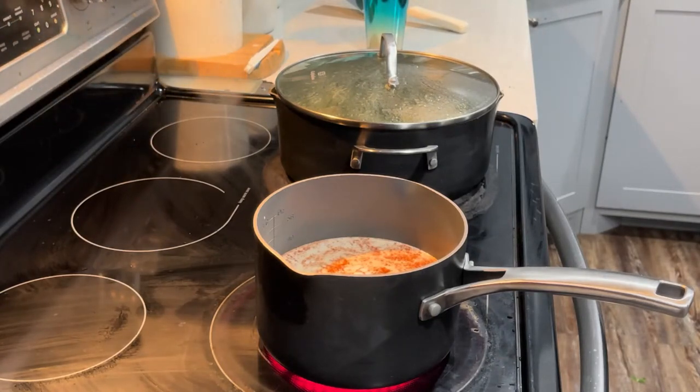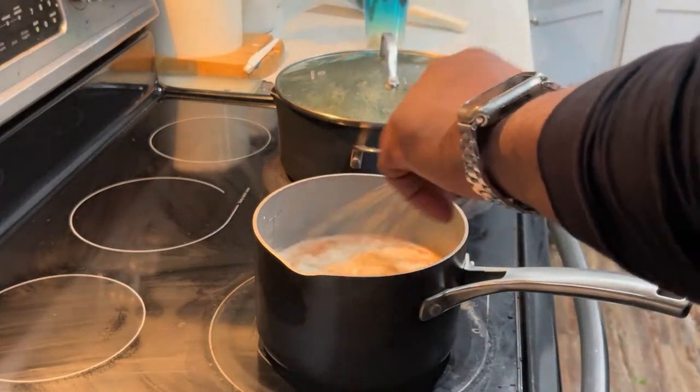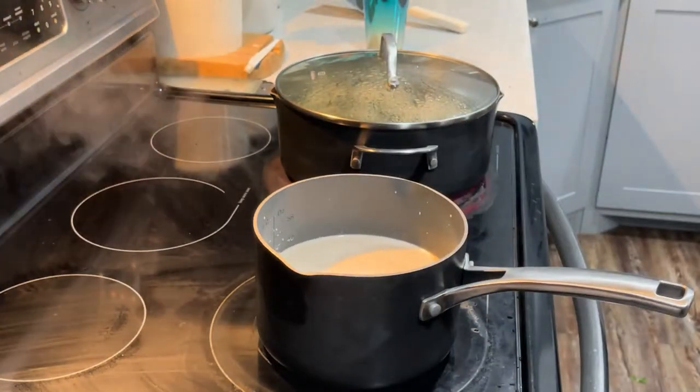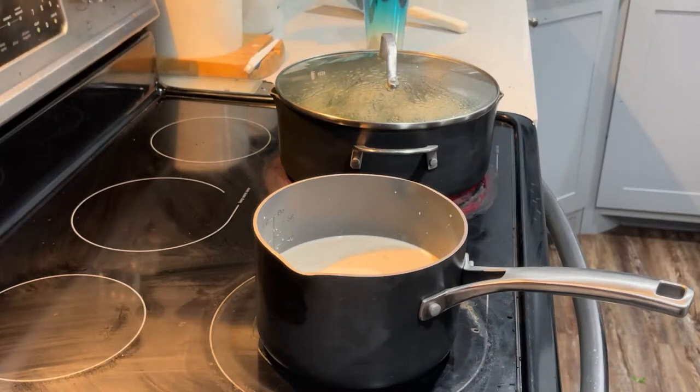I threw an audible on the play — I went and pulled some catfish out the freezer. Old surf and turf dinner, you know what I mean! So we'll let the milk and heavy cream mixture go ahead and heat up, come to a smoky boil, and then we'll add our cheeses in and go from there.